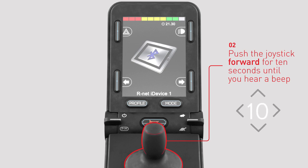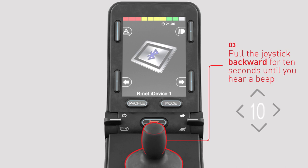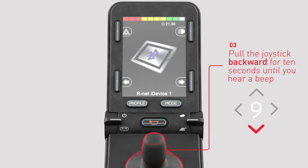To place R-Net in discoverable mode, push the joystick forwards for 10 seconds until a short beep is heard and then release. Then pull the joystick backwards for 10 seconds until a short beep is heard and then release.